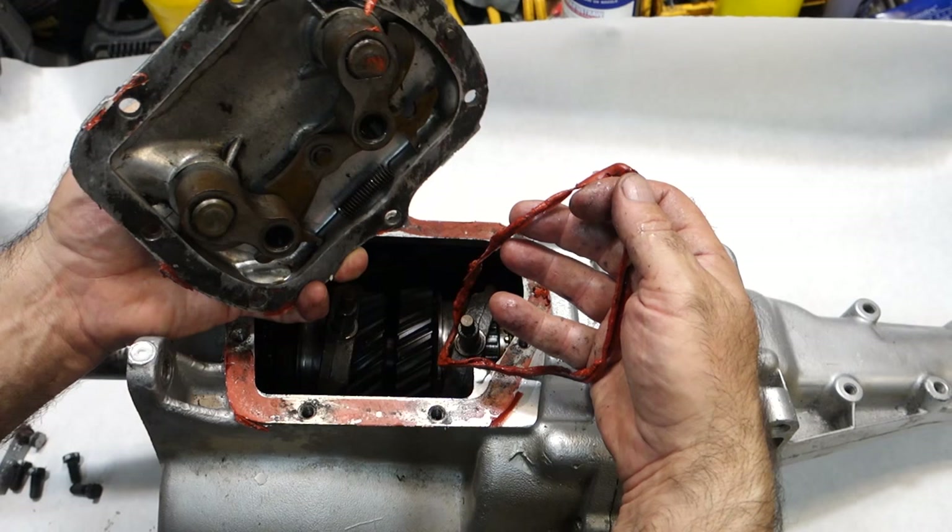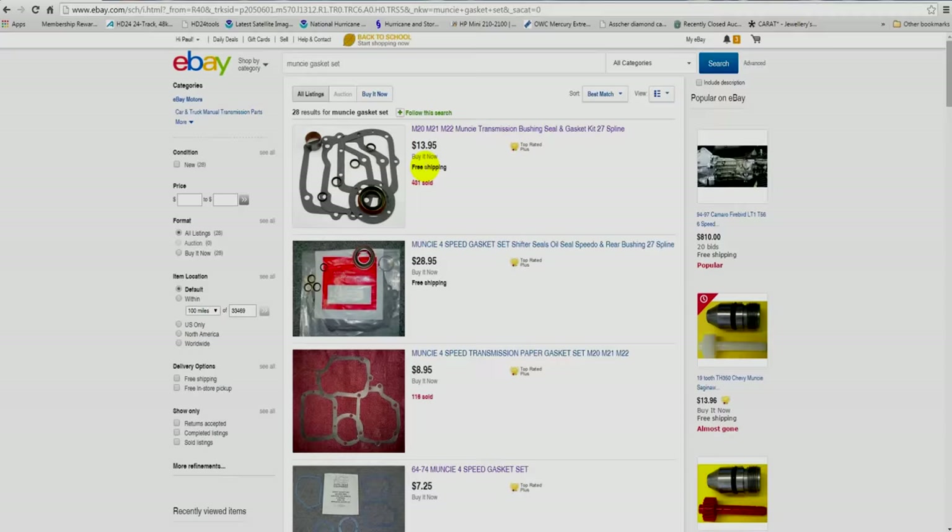Which brings me to the reason why I want to talk about sealing Muncie transmissions. But before we talk about sealing Muncie transmissions, let's go on eBay and look at the wonderful bargains you can get on gaskets and seals.